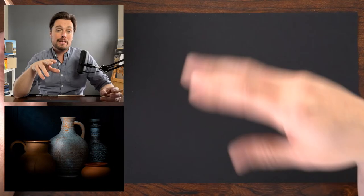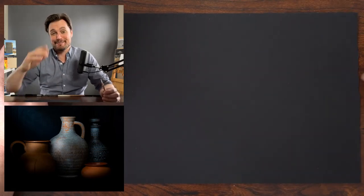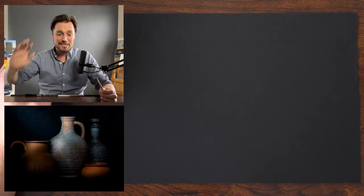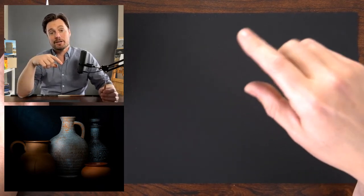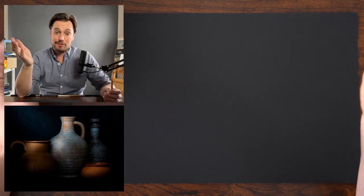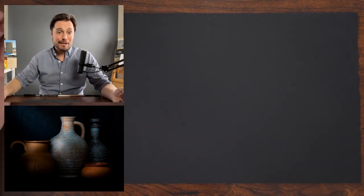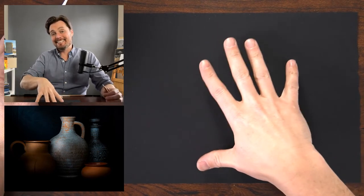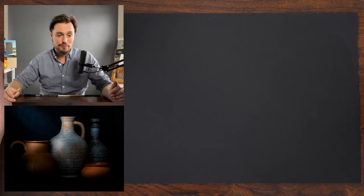If anybody has any questions, if you type them in all caps it's easier for me to identify them. If I miss a question, please ask it again — sometimes the chat gets going and questions fly by quickly. If you want to share your work, we'd love to see it on Artist Network via the link in the description. It doesn't have to be exactly this drawing or subject — sometimes it's a painting or work in another medium.